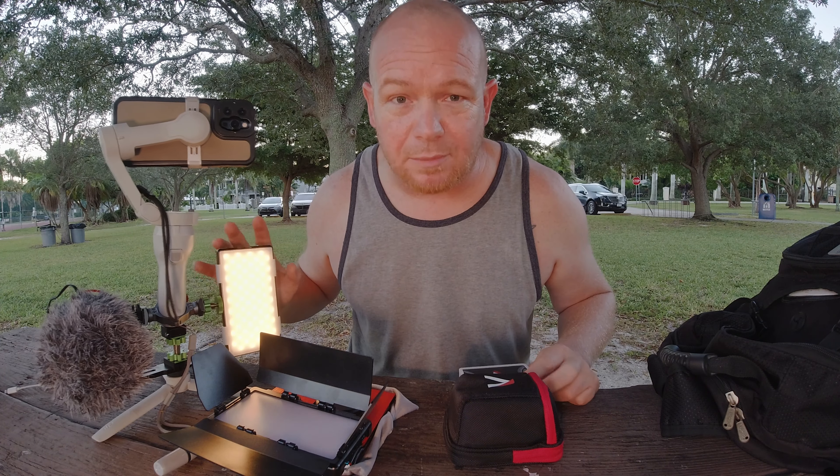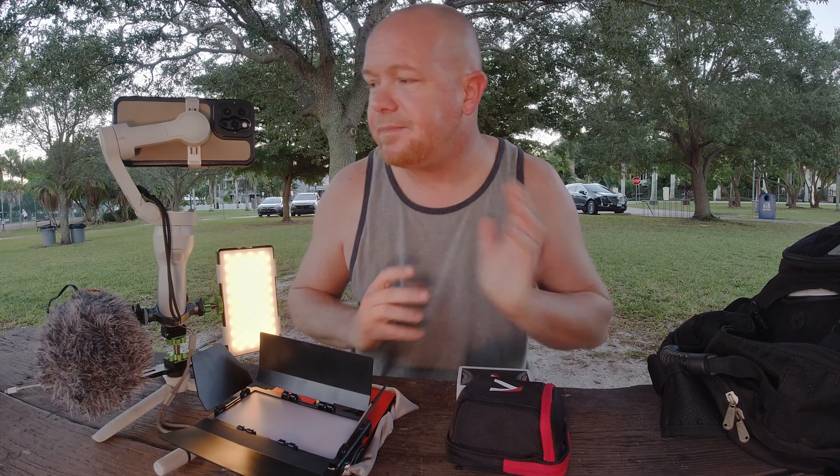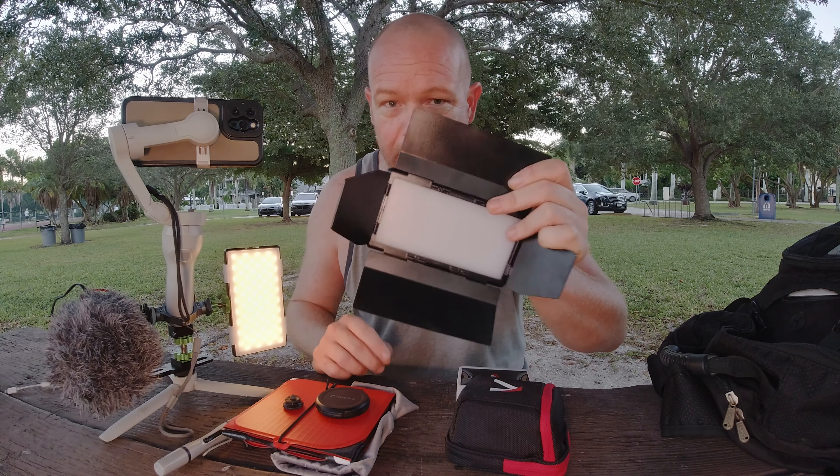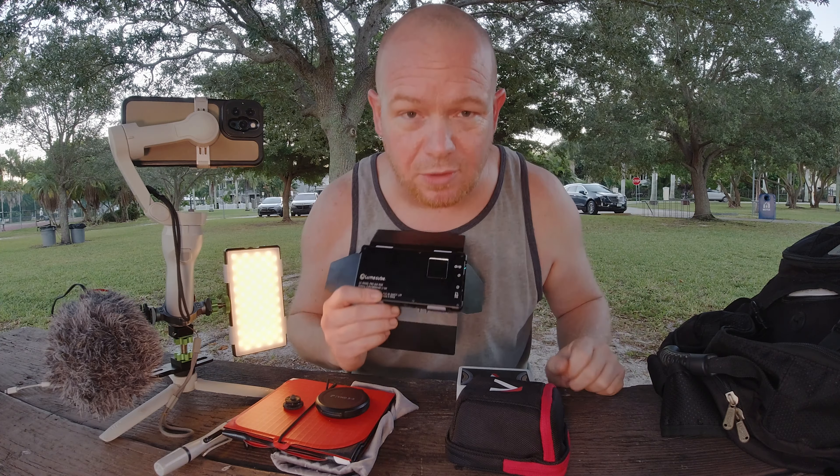This is the Lume Cube Panel Pro. You just saw how it works first thing in the morning. This is my go-to rig. Now, complete disclaimer — this is one that I had before, and it also quit on me.